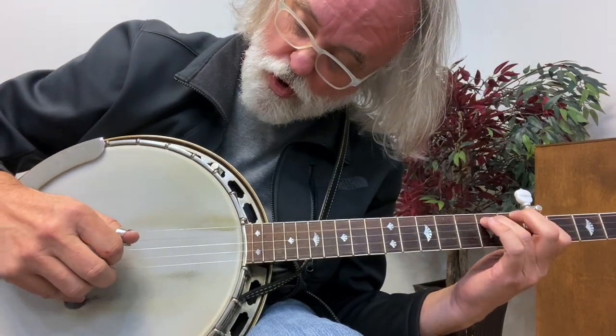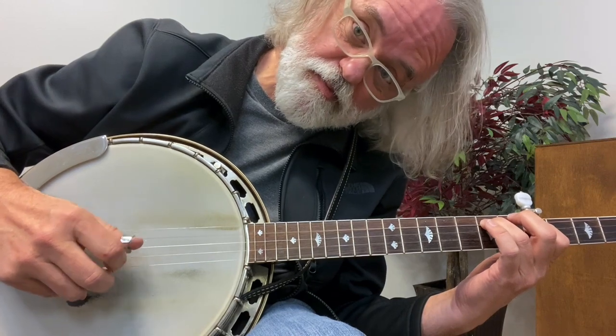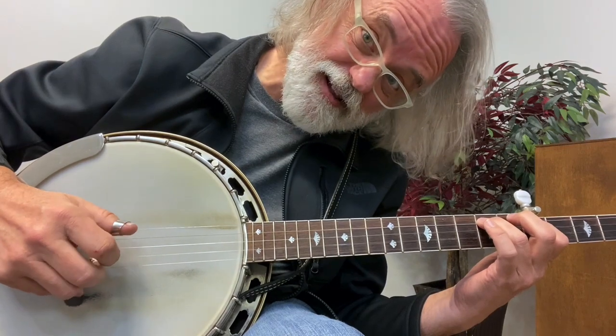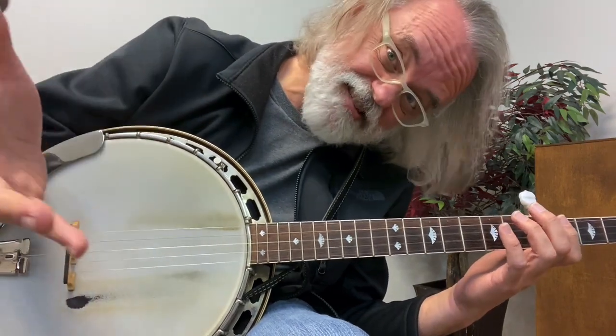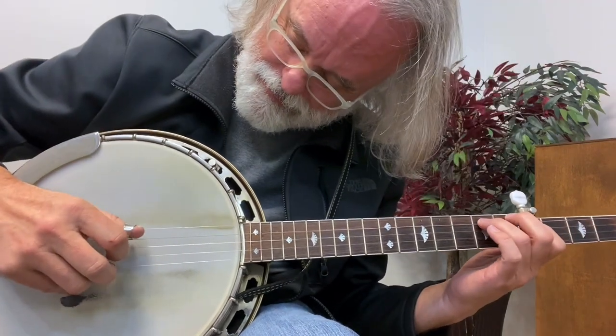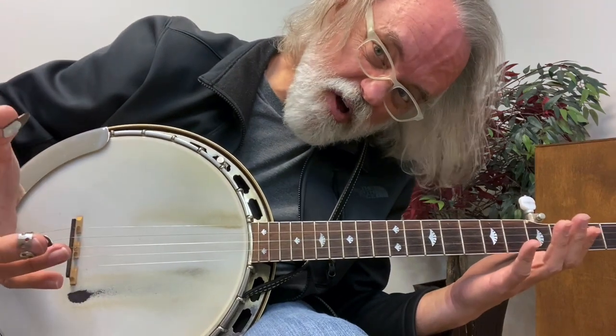You could do four, three, two, one if you wanted to. And I'm doing that thumb, index, thumb, middle. I'll tab each of these out, but I really don't think you need them. All kinds of patterns work.